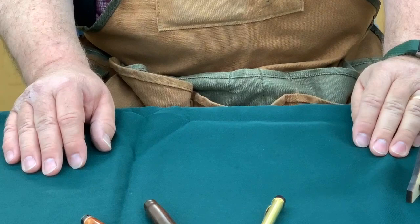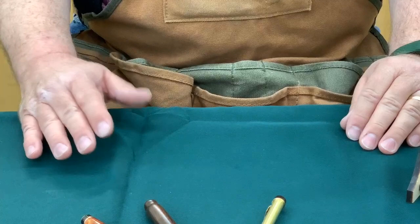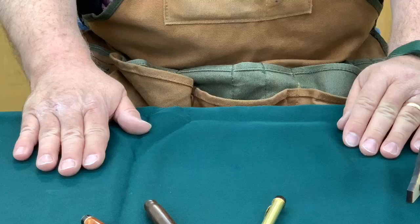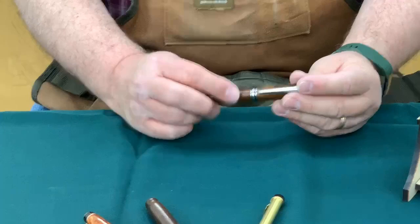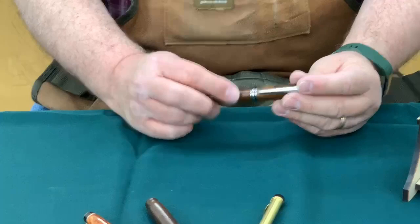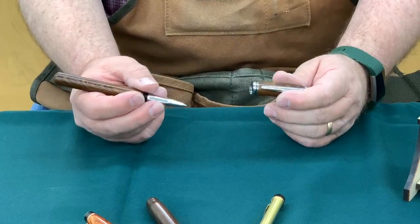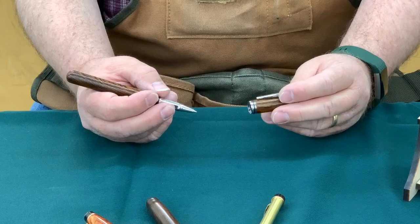Now we're going to talk about roller balls. My all-time favorite roller ball kit — and fountain pen kit, for that matter — is the Navigator from Woodcraft. It's also known as the Baron from some other suppliers such as Arizona Silhouette and Beartooth Woods. Woodcraft sells it as the Navigator and we have it in several different platings, both in the roller ball style as well as the fountain pen kit. The components of the kit are very nice, nice weight, and the platings are always really nice. There's really nothing about this kit that I do not like — I think this is one of the best kits I've ever used. But there are some things you can do with the kit to make it just a little bit different.